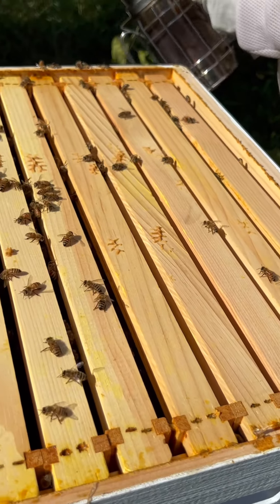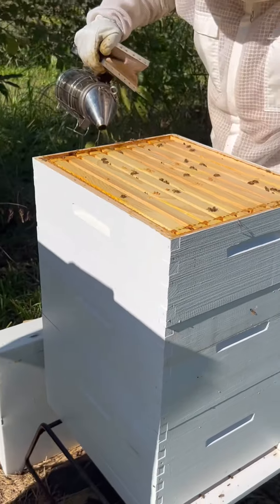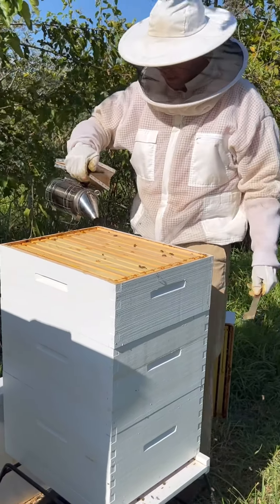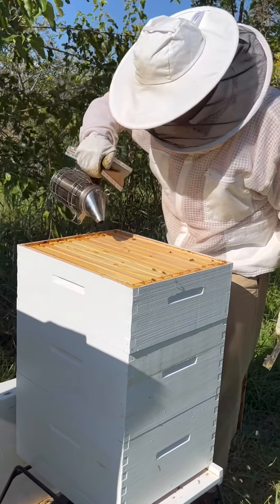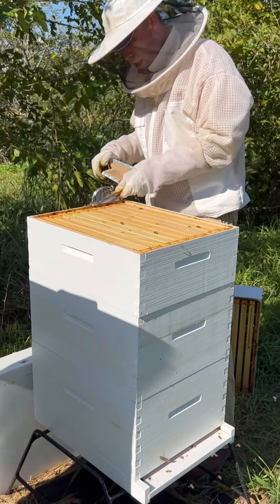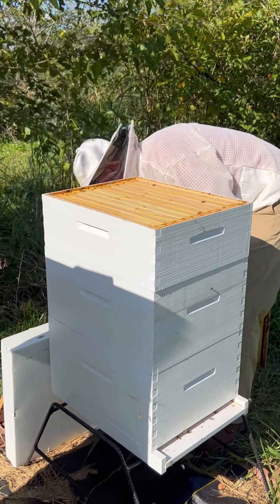The next box down is also a honey super that I've added on there. I like to sometimes do what they call under-supering — putting the newest super on the bottom so that they can work on capping off the rest of the honey up top, and then they start drawing out more frames to store more honey on. I'm going to take a look at a couple of these frames real quick.